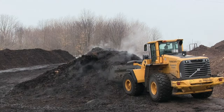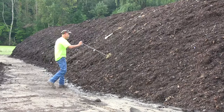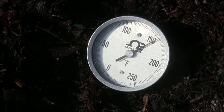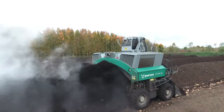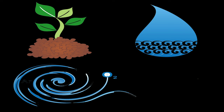Almost immediately after the windrow is built, the compost begins to generate heat, reaching internal temperatures of 140 to 160 degrees Fahrenheit. Over the following four months, the rows are turned two to three times per week with a windrow turner that straddles the rows and rotates and agitates the compost, allowing us to optimize the oxygen and moisture levels.